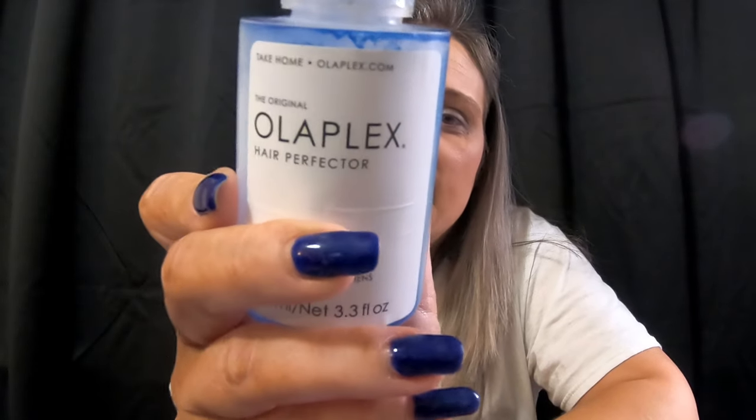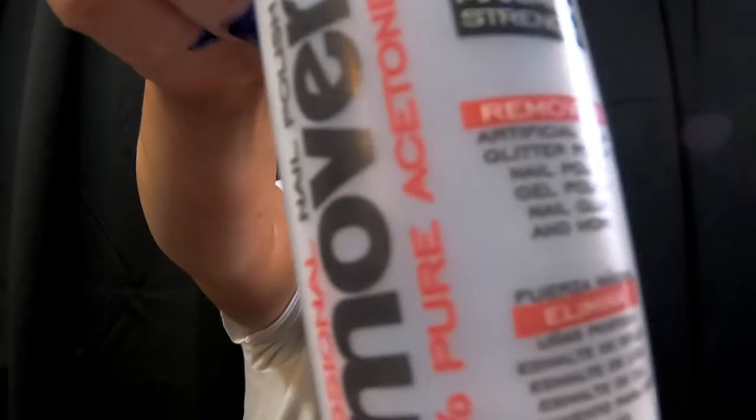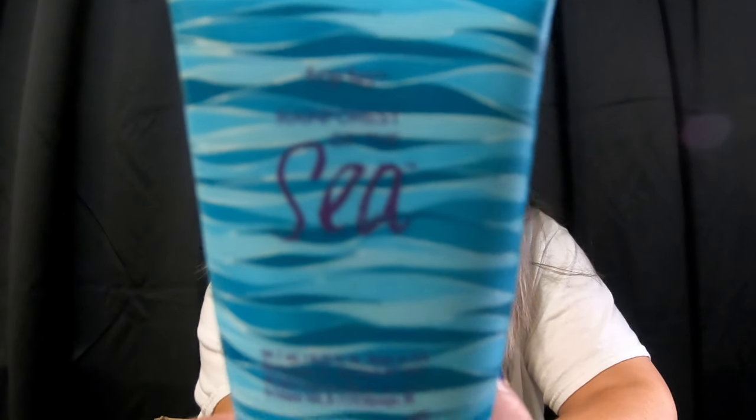Next was the Olaplex Hair Perfecter Number 3. As you can see it was colored for me — my hair stylist calls it a color bomb. It's supposed to help keep the brassiness out and keep your dye vibrant, which — girl, it needs to. This was the professional nail polish remover, 100% pure acetone; this was the only size bottle I could find, no wonder it's gone. We also finished the Tarte Rainforest of the Sea hydrating primer — I liked it.